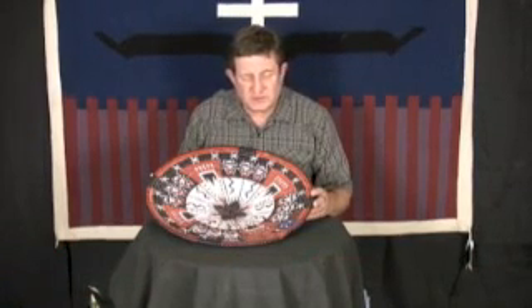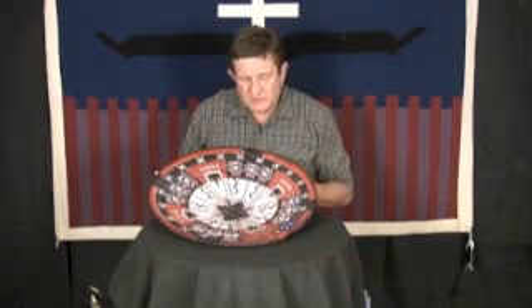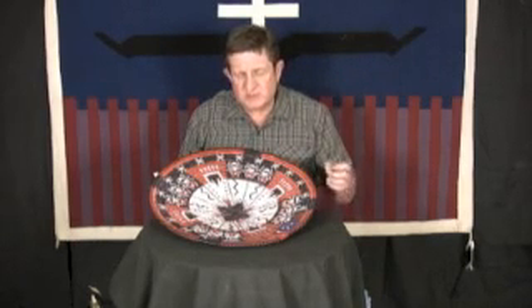This is a basket by Peggy Rock Black, and to tell you the truth, this is one of the best I've seen her do in a very long time. She's really gotten it together on this piece. It's an old Damien Jim design — Damien designed this several years back, and it's based on the emergence.